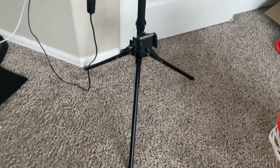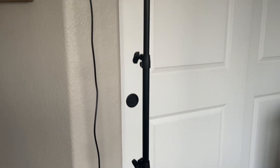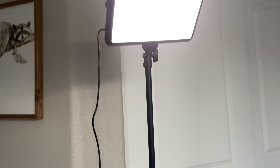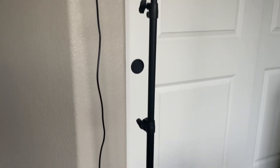Once everything is all set up, it's a sleek tall tower ready to rock. Usually I don't have it this high — I usually have it a lot lower — but if you need it this high, it'll go this high.